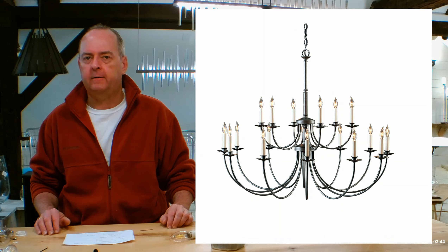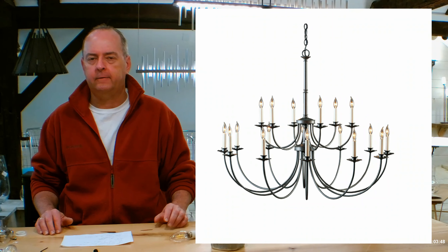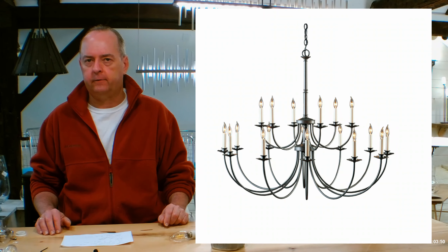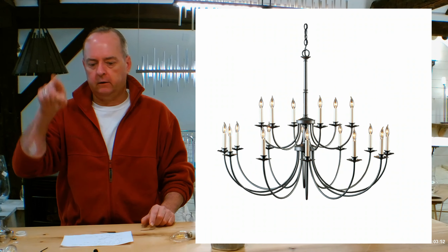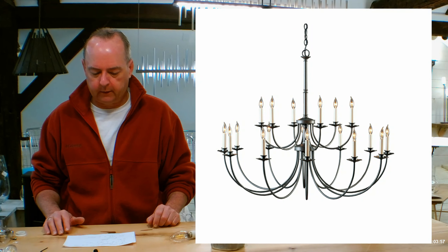Hi there, I'm Christopher Dunnigan, this is handmadeinvermont.com, and today we're talking about the Hubbardton Forge Simple Lines Large Scale Chandelier. This is going to be the one with 18 U-shaped arms, model number 1971-44. Lots of details, let's jump in.